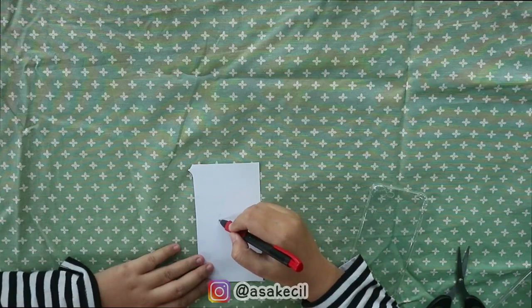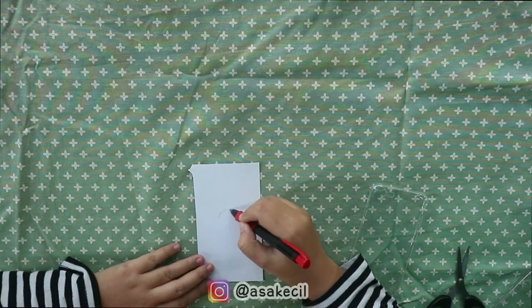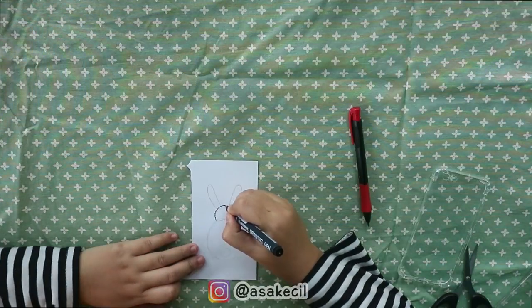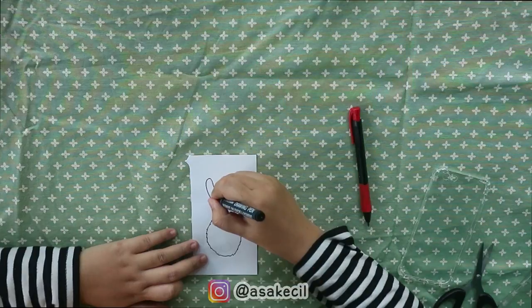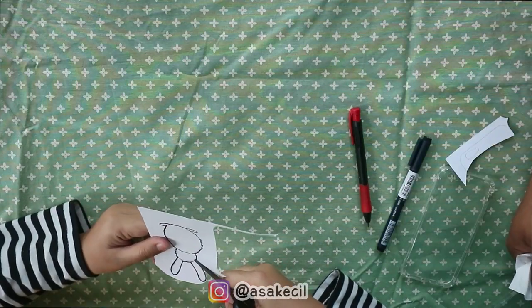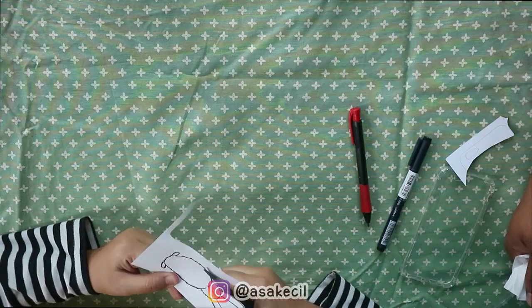Nah yang ketiga ini, aku bikin sketch bentuk linci di kertas putih. Terus aku tebelin pake spidol. Setelah itu aku gunting.